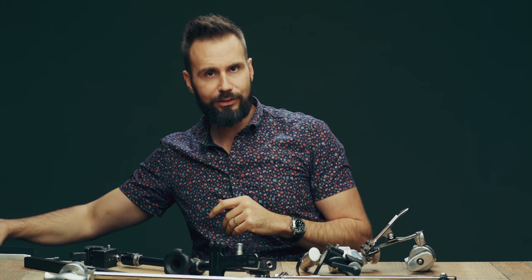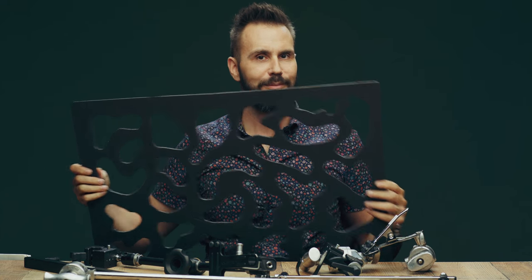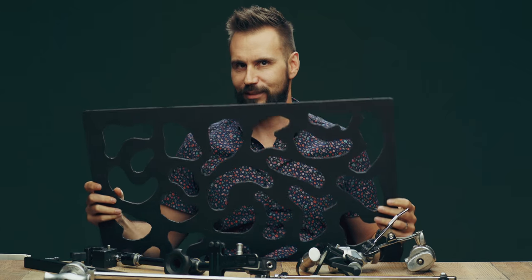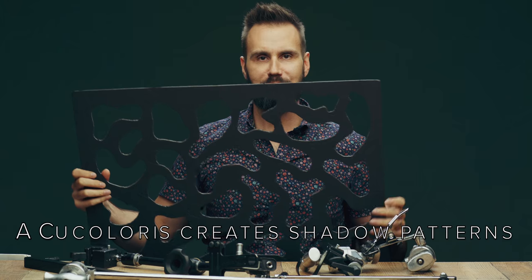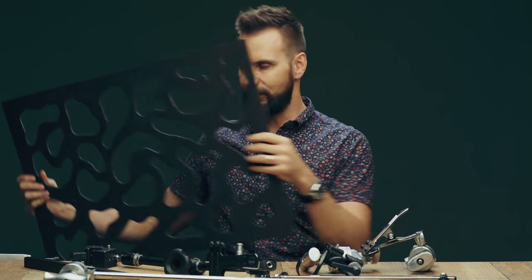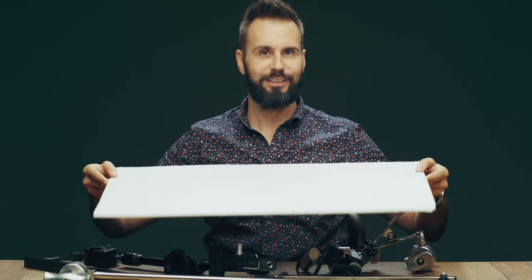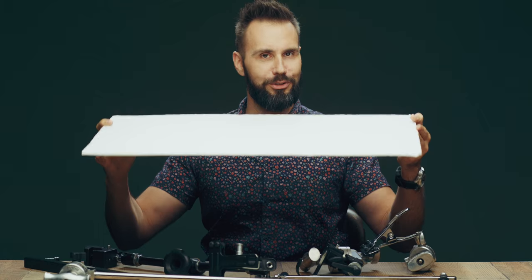You might also want to place something like this, which is called a cookie — or a kookaloris, which I believe is the correct way to say it, or a cookie cutter — between your light and your models. You'll need to have it held in space somehow, and that's where this hardware comes in. You might also want to use a simple bounce card, though you need to hold this somewhere too.